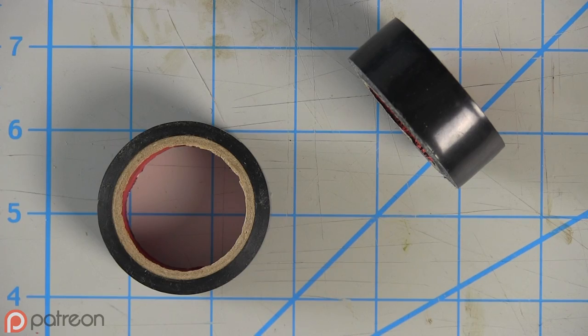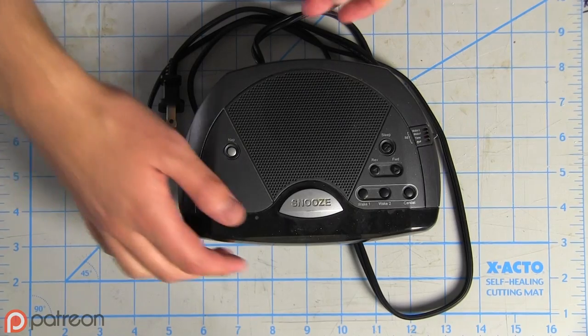For this build, you'll need hot glue, electrical tape, a screwdriver, red paint, scrap EVA foam, PVC pipe or cardboard tubes, and an old alarm clock.